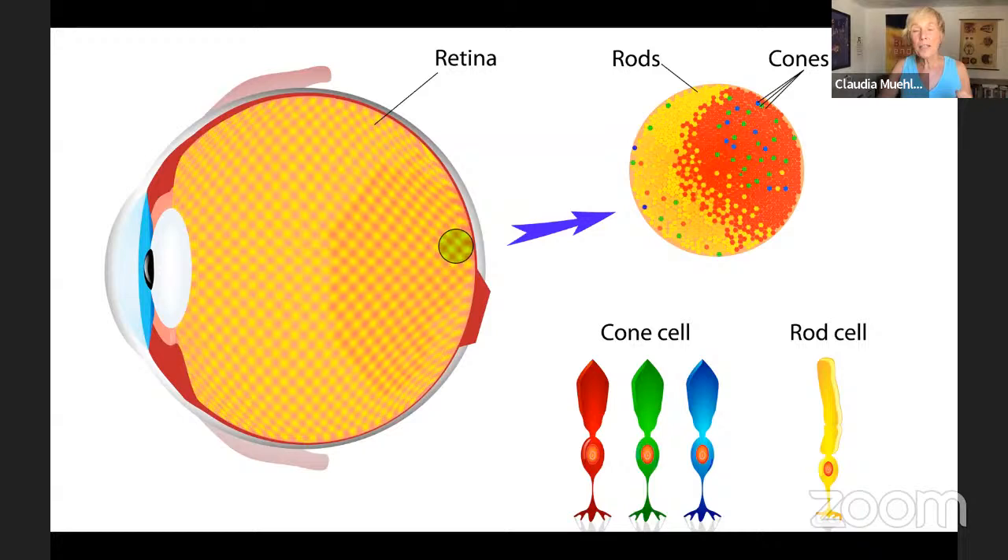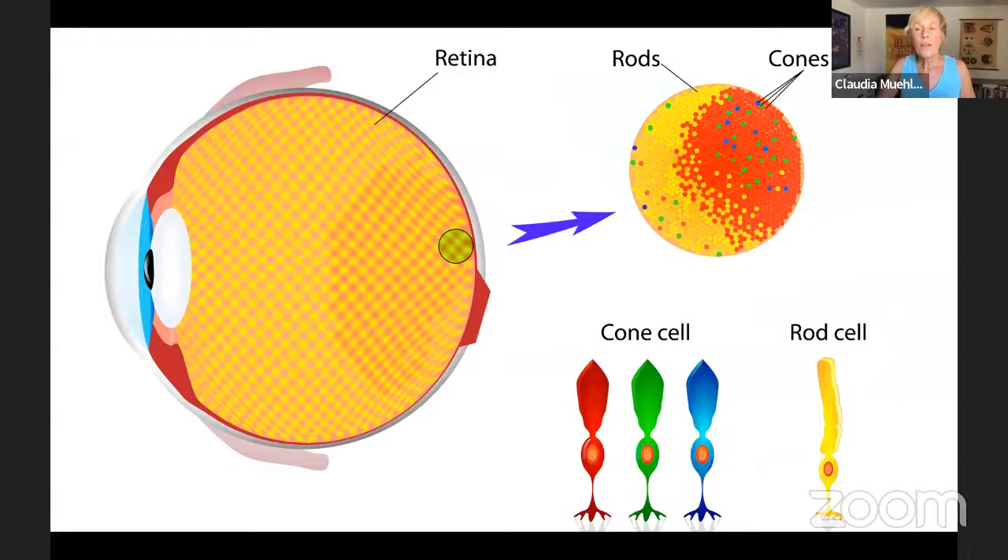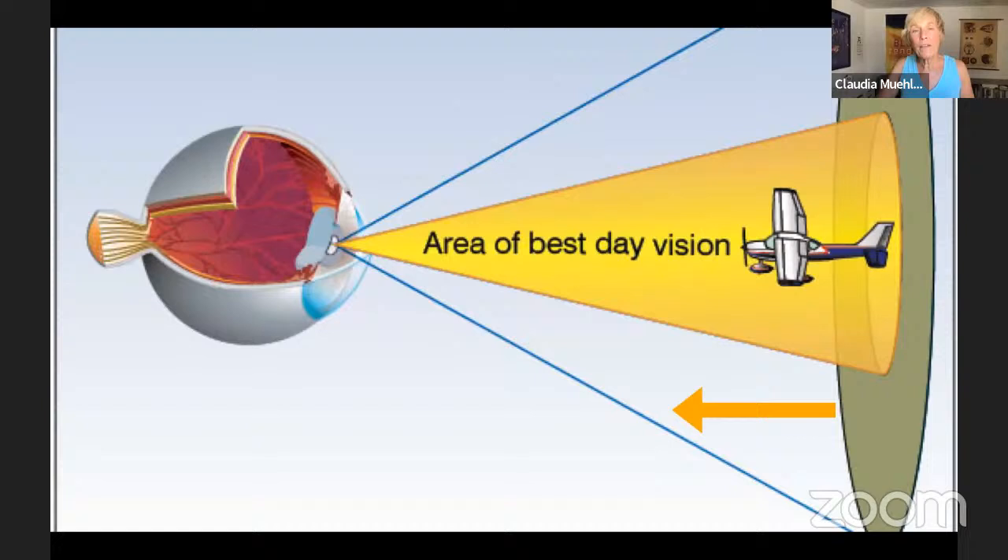Rod cells are very light sensitive but they do not see clearly — their visual acuity is probably less than 20 over 100 and they have no color perception. At the outer outer edges of your retina you only have rod cells. In the center it's all cone cells, and in the near and middle periphery you have a mix of rod and cone cells, but the further out you go there are basically no more cone cells.